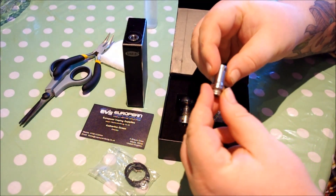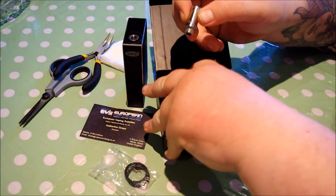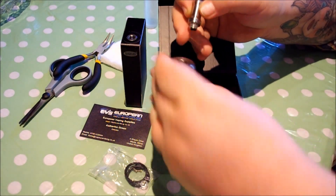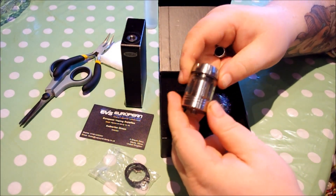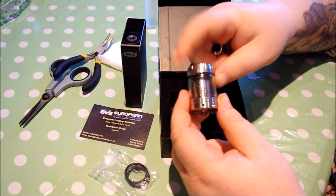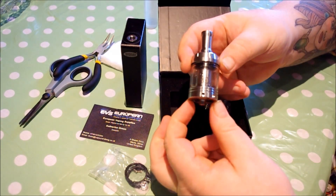Sorry, there's a little bit of lip gunk in the drip tip — I have been using it. And here's the star of the show. It's a beast, but it is the Evil Eye RTA. There's some juice in there because I have been using it. There it is, all assembled.